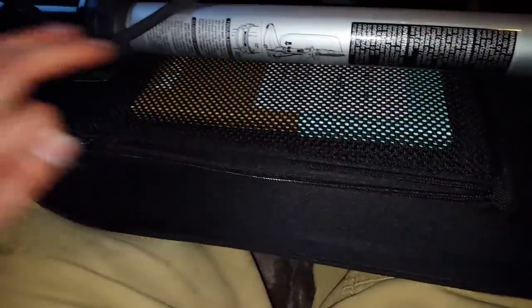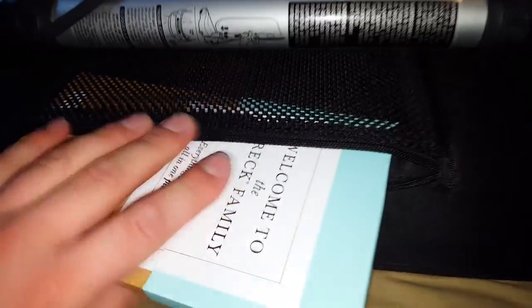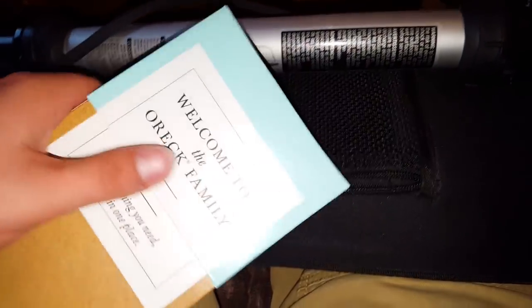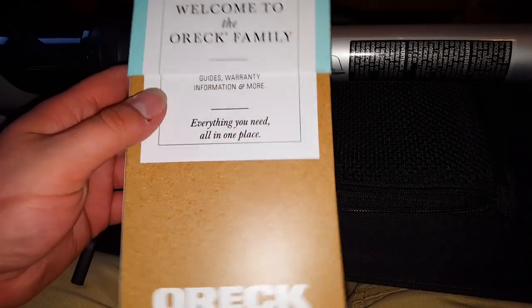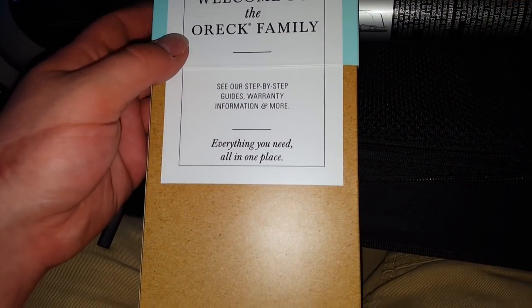Right here is a storage place for the warranty and all documentation. It might even fit an extra bag. It says welcome to the Auric family — there are step-by-step guides, warranty information, and more, everything you need all in this spot.